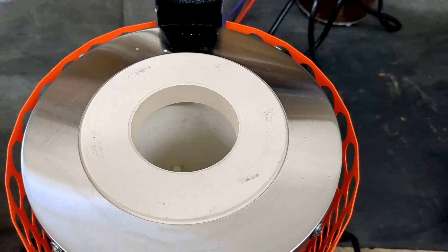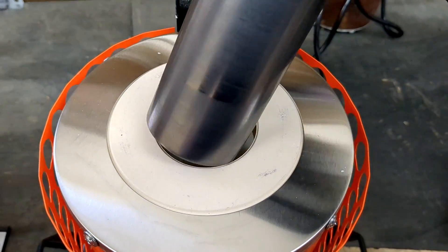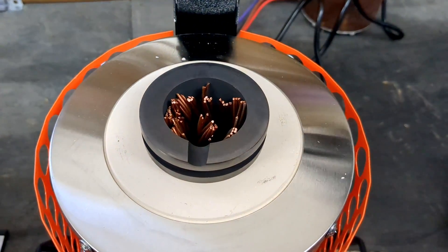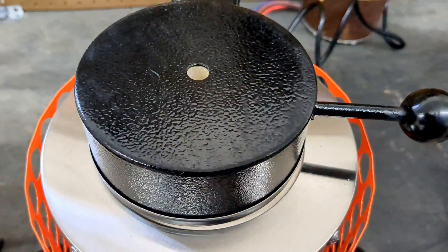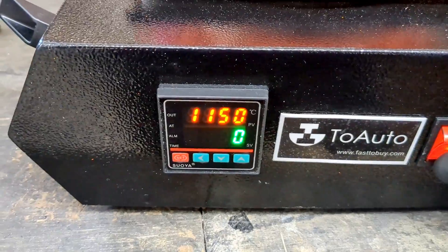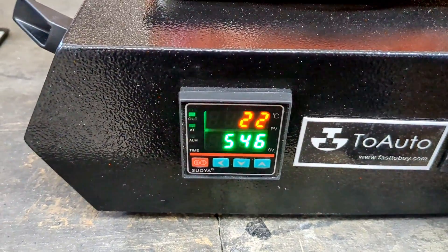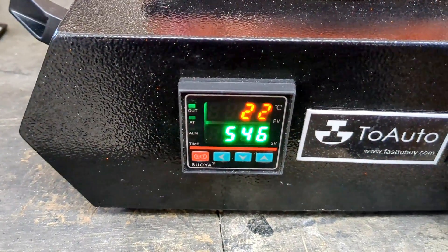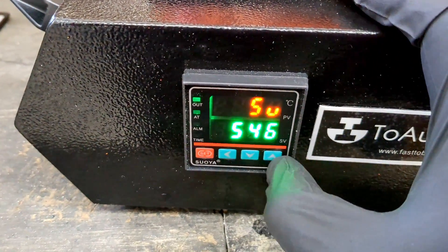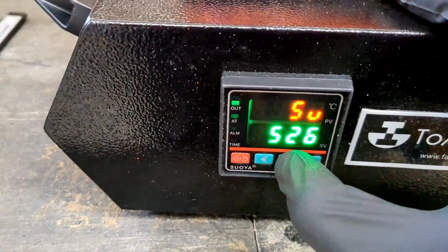Now that we have the copper in the crucible, I'm just going to drop it into the furnace and start it. The booklet that comes with the furnace recommends preheating the crucible along with the furnace to anywhere between 300 to 500 degrees Celsius.